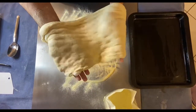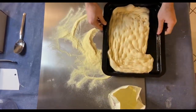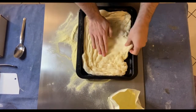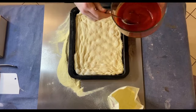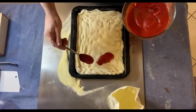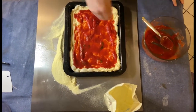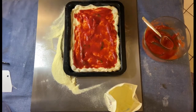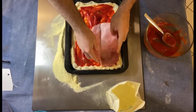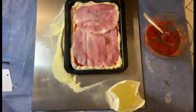We have to remove a bit of the semolina and then place the dough. We have to add the tomato sauce over all the surface. After that, we have to add the baked ham, and then the caciocavallo cheese.